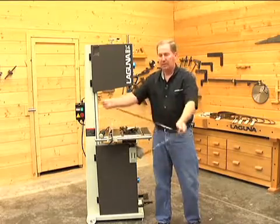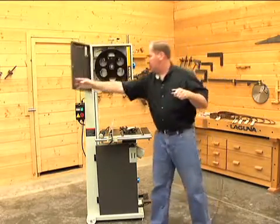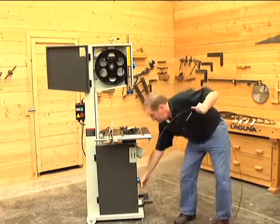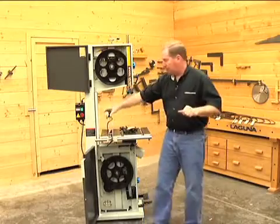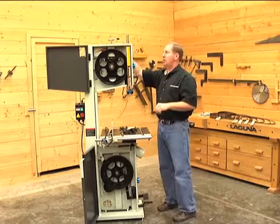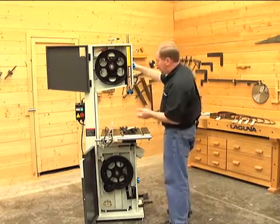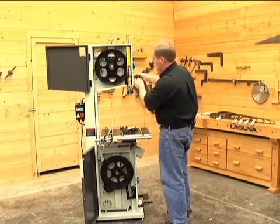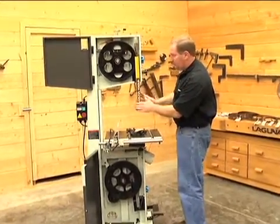Let's go ahead and get this blade uncoiled and get it installed in the bandsaw. The first thing we want to do is open up the cabinet doors on the bandsaw and get this ready. Mind you, we've got the plug out right here. I'll typically take the blade and just hang it over the saw for a few moments while I get the bandsaw prepared. In order to prepare the bandsaw, one of the things we want to do is get the guides brought down — I find it's easiest to work with these right in the middle.